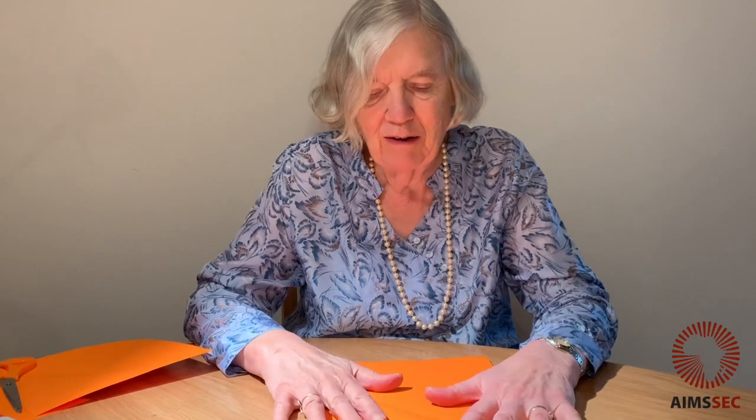Hello, I'm Toni from Aimsec and we're going to make some tangrams. We're going to see lots of different ways in which we're going to have fun with them — puzzles and maths.